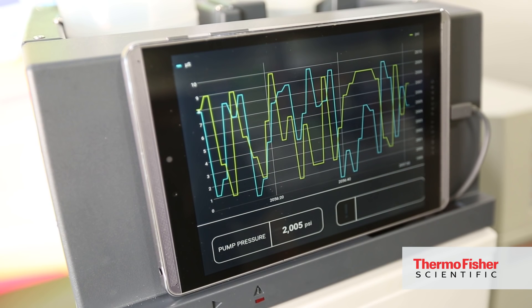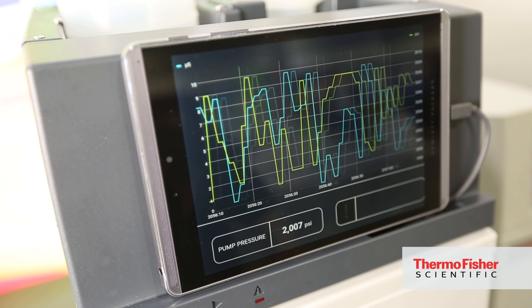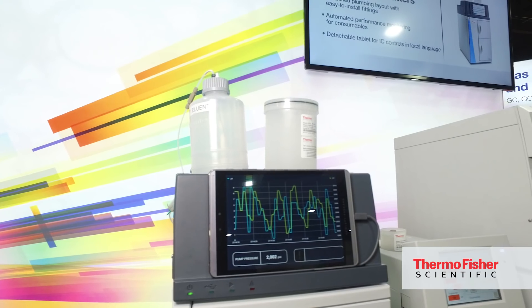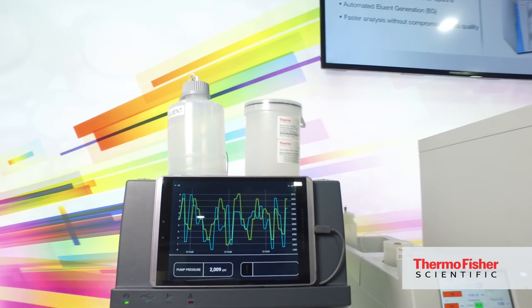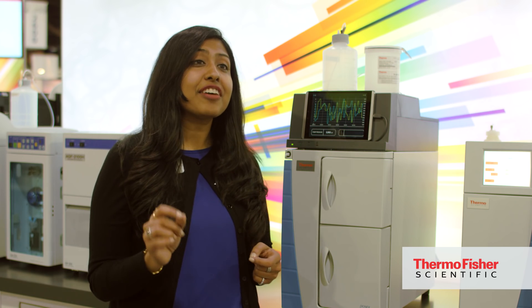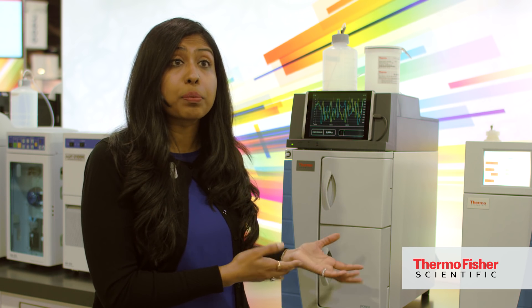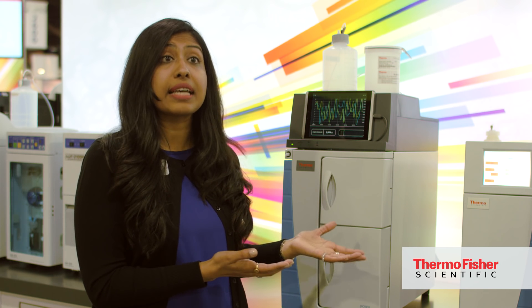The system is optimized for detector and injection volumes, so it precludes performing any large dilutions. The system is also high-pressure capable, so you can use four-micron particle size columns, which achieve faster run times without compromising data resolution. In essence, you have a dedicated platform to analyze monosaccharides and disaccharides without having to perform sample derivatization.